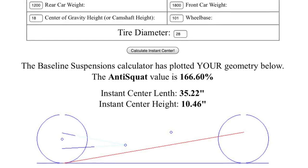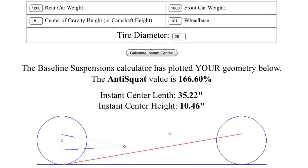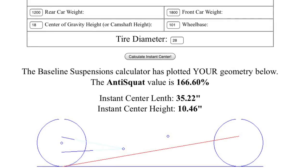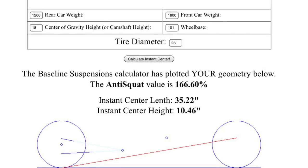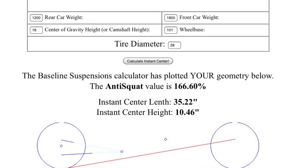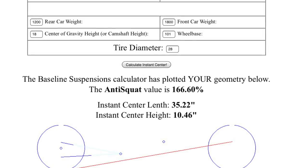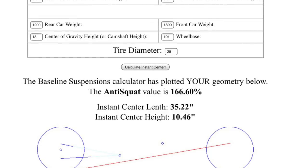The red line in this graph is the neutral line or anti-squat line. Instant center locations above this line result in values above 100%. If the instant center location is below this red line, the value will be less than 100%. If the value is 100%, the car neither squats nor rises. If the value is over 100%, the rear end will separate from the body. As you can tell from the graph, it is possible to have a different instant center height and length but still have the same anti-squat value. The anti-squat value is always determined by the distance it is away from the neutral line.